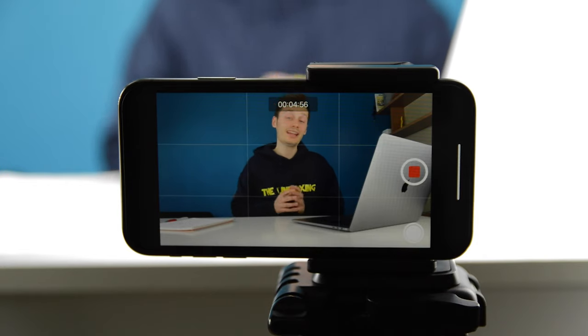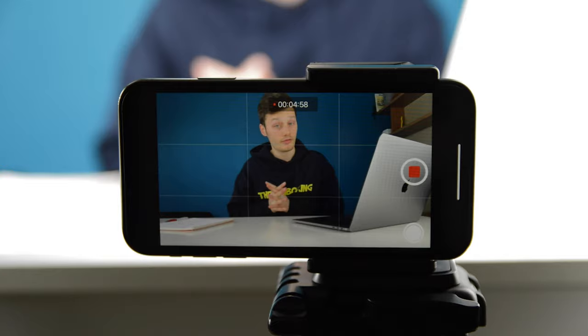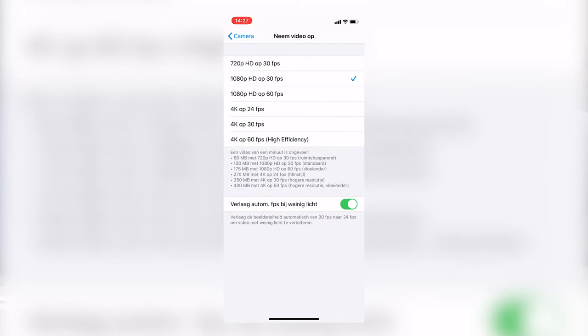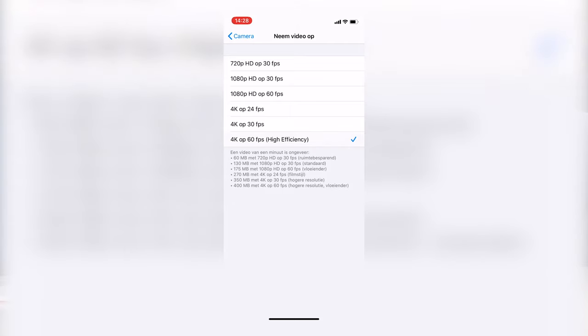Now part two of this video: the settings. I'm filming this video on my iPhone XR in 4K 24 frames a second, which is the film mode on the iPhone. You also have 1080p and 720p, but I use 4K for this one. I would definitely suggest using 4K at 24 frames a second when you're filming a tech video, a vlog, or something like that.